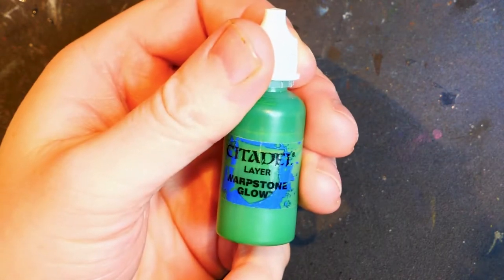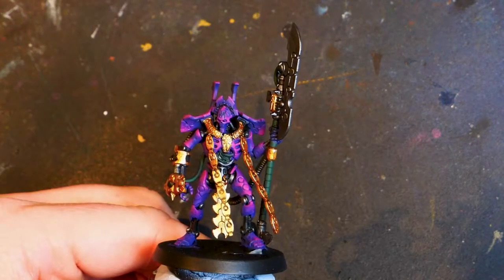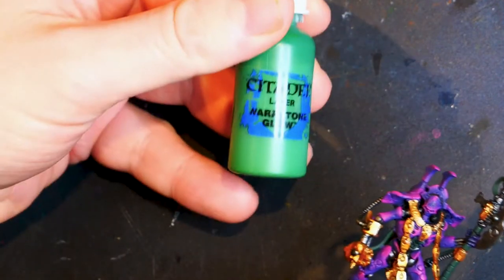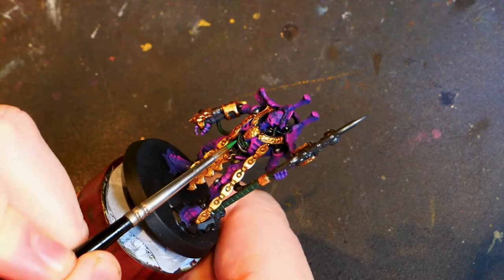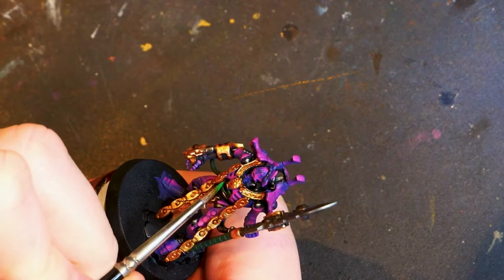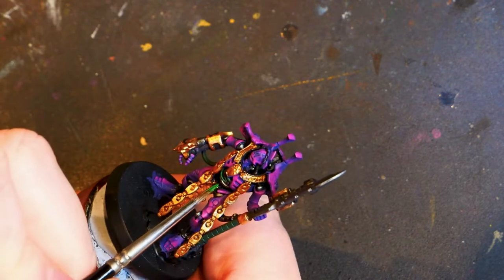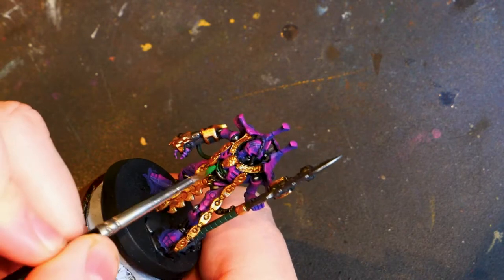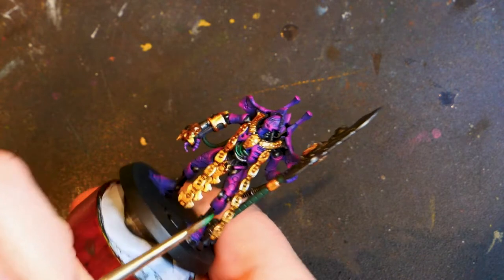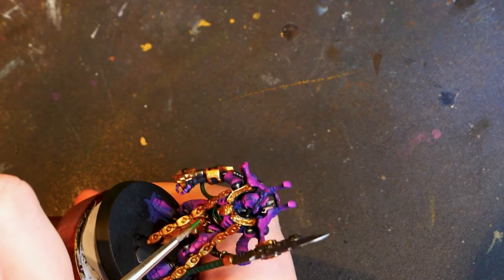We're going to break out Warpstone Glow — big thumbs up. This colour has, in my opinion, got terrible coverage. We've also painted the staff, as you can see right there. We're going to shake Warpstone Glow, so we are going to apply this paint where we want the majority of the colour to be and we want this sort of glow to appear from. So in this particular case, towards the centre of the cables. This is going to require several layers of paint.